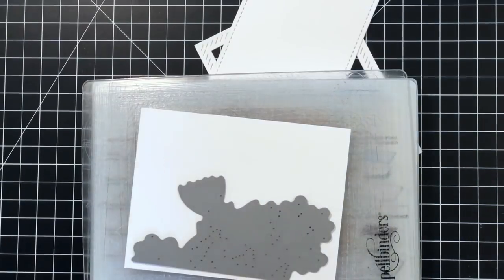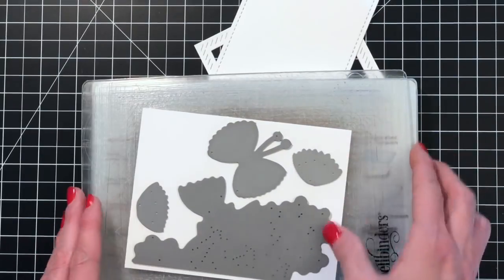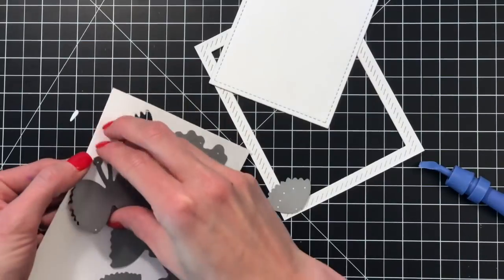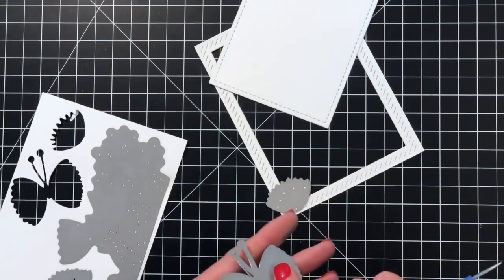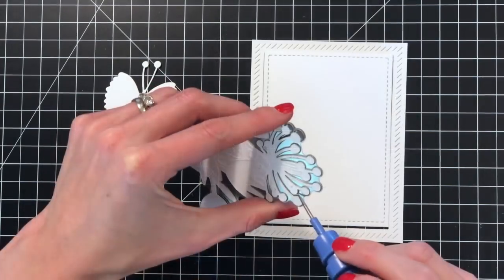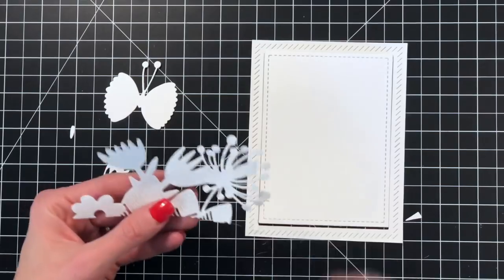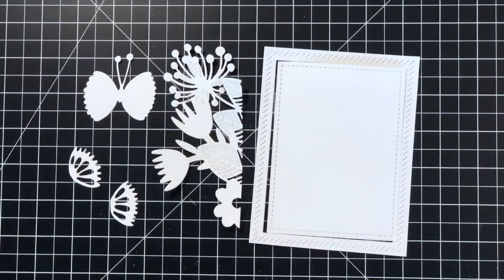Now for my second card, I'm going to die cut the magical flower border die as well as the magical butterfly. This magical butterfly comes with the butterfly outline and then these beautiful wings that you add onto the butterfly — a really nice little detail. I'm just going to pop these out of the white cardstock and set them all aside. I've pulled out the magical flower border die carefully, and I have all my die cuts ready. Now I'm pretty much ready to assemble my card except I have to stamp my sentiment.